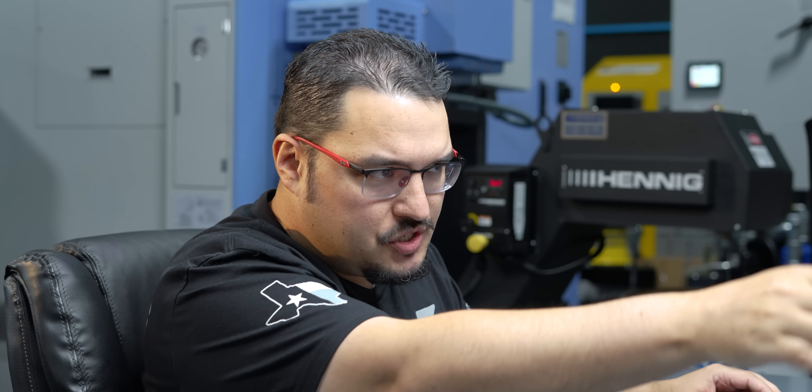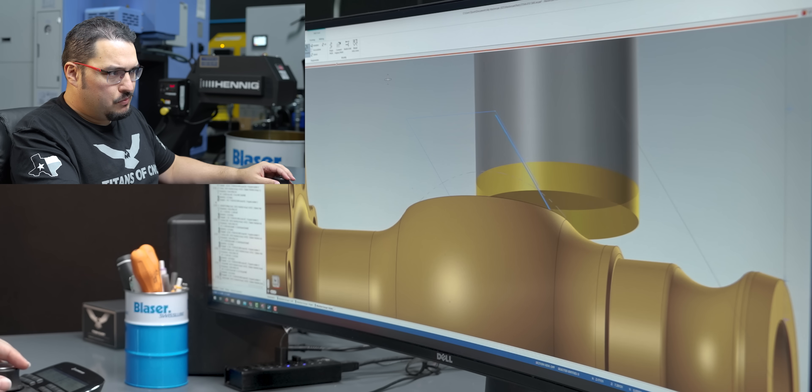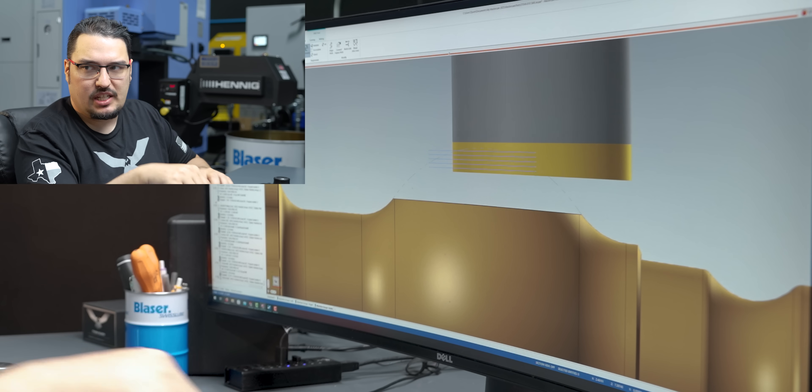So we have that ball feature here. At the start of the operation, it's not taking off too much because that first depth is just touching the top of that ball. As we get further into the passes, we're taking off more and more material. We do one final pass — I raise up the SFM to 700 SFM, feed rate of 2,000 per tooth, that puts it at 14 inches per minute. We just do one final finish pass to size.